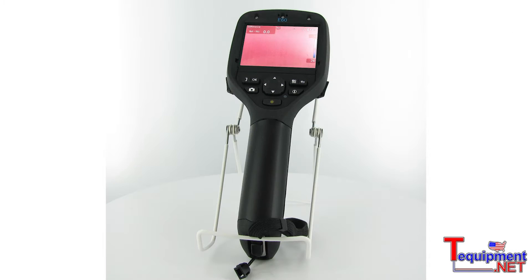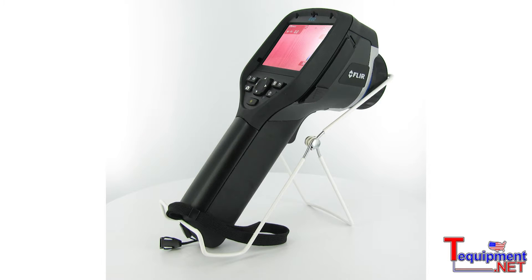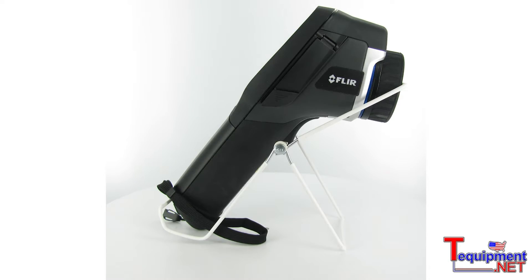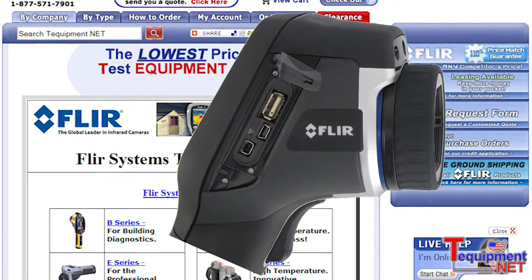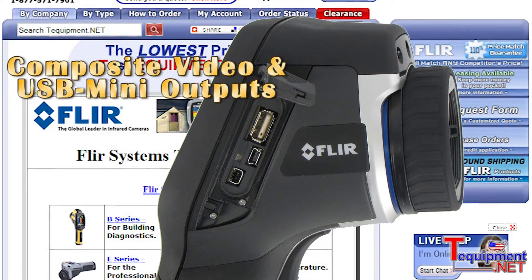Some of the features of the E-Series BX products are the improved image quality over previous products. With groundbreaking thermal sensitivity, you can detect the smallest differences in temperature. We also have four different levels of resolution available that range from 160x120 up to 320x240.